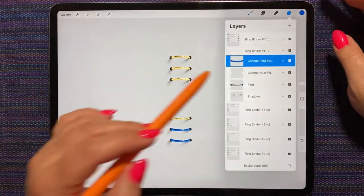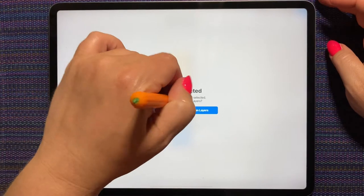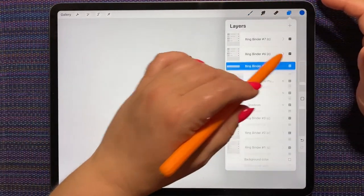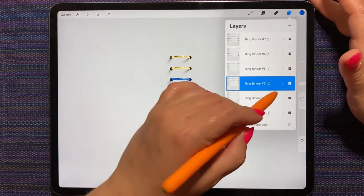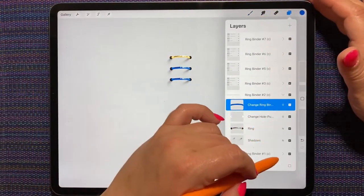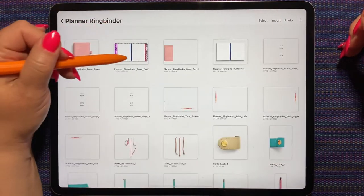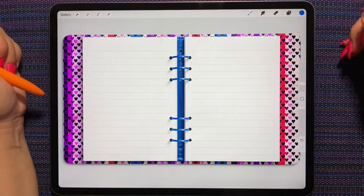You've got to drop it right on the ring. You have to actually have the ring selected before you drop it. So we have some blue rings here. And again, we'll go to the wrench, copy canvas, then gallery, into our planner and paste. And it automatically positions it exactly where it's meant to be.